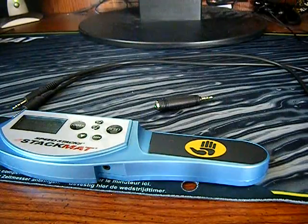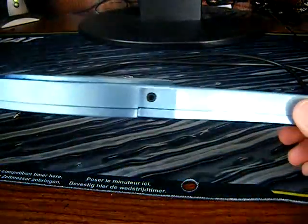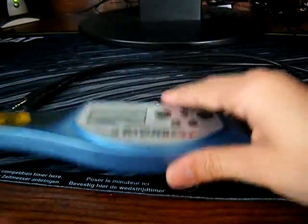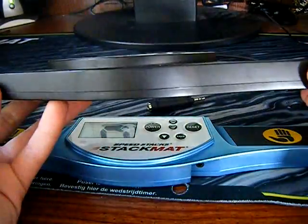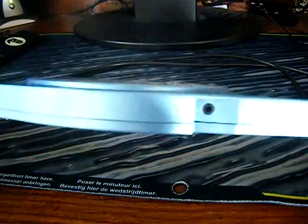There are three specific things that you're definitely going to need. Of course, you're going to need a stack mat, which is very obvious, but it has to have the port in the bottom of the timer, because the glow-in-the-dark timer does not have the port. It has to have that port in the bottom right there, so if you don't have that, then you can't do it, but if you have that, then you're all good.